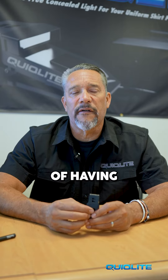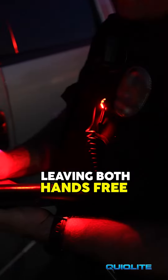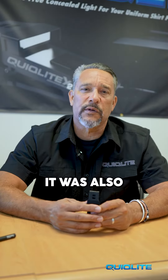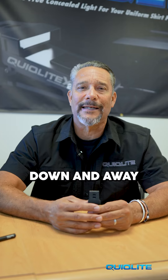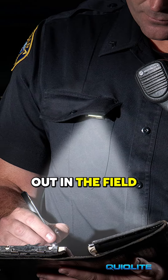Quicklight gives you the freedom of having your light source clipped into your uniform shirt pocket, leaving both hands free, which, as everyone knows, is a great officer safety tool. It was also designed to shine the light down and away from our face so it doesn't interrupt our night vision while working out in the field.